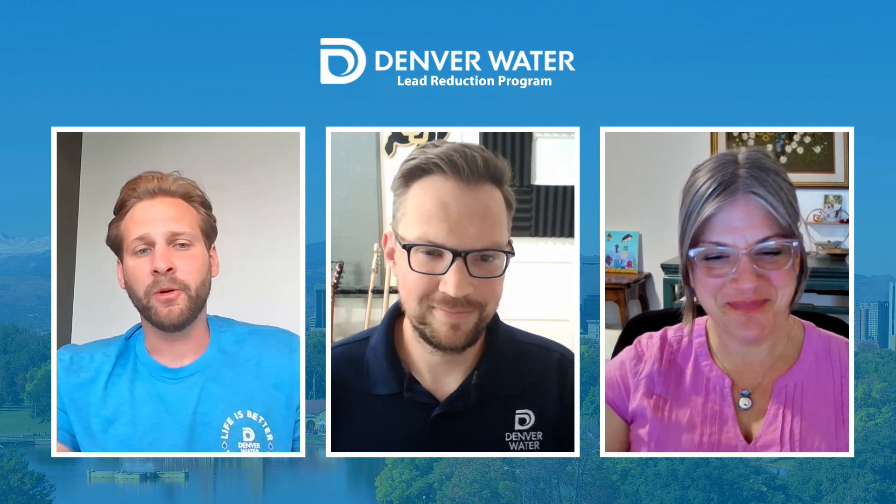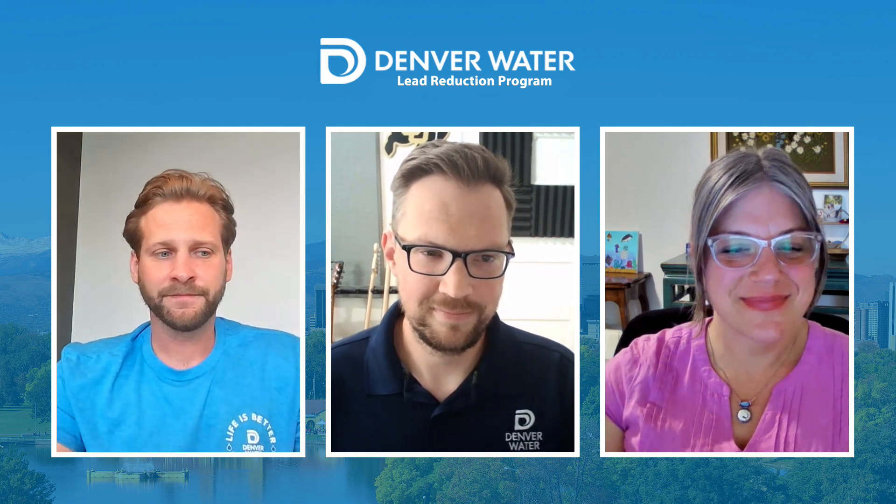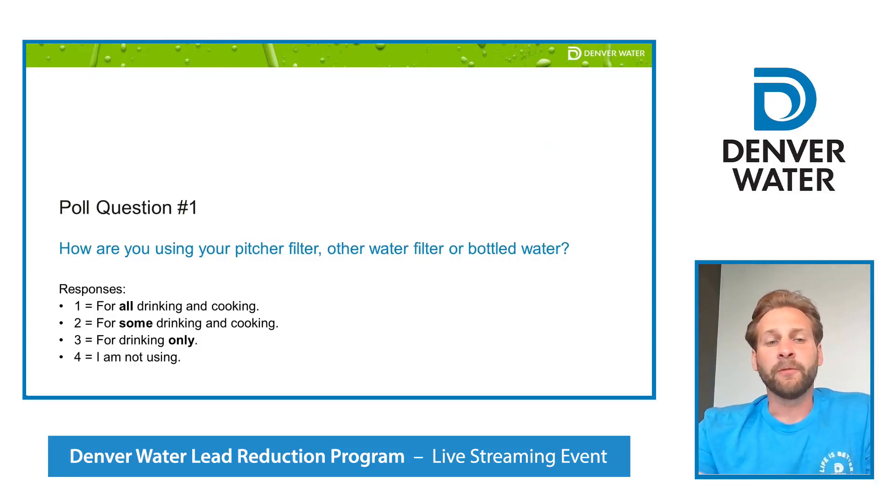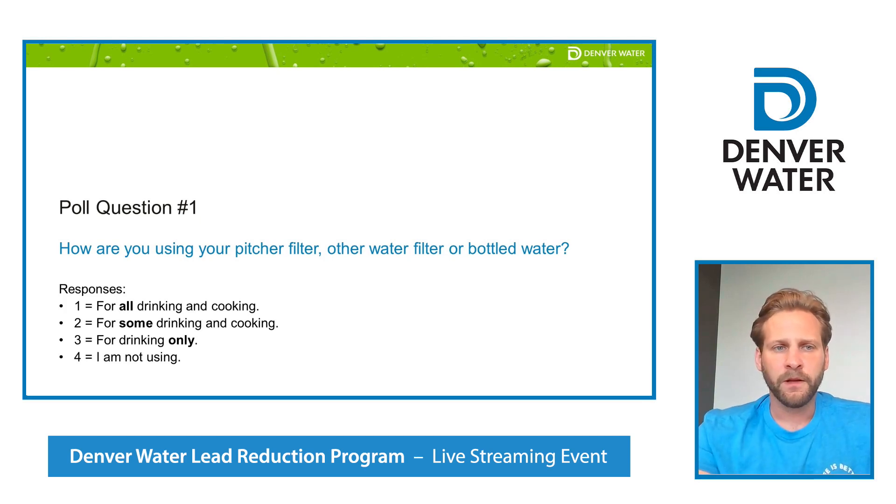We are going to kick off the meeting with our first poll question. For our first question of the evening, we'd like to know how are you using your pitcher filter, other water filter, or bottled water? Please press 1 for all drinking and cooking, press 2 for some drinking and cooking, 3 for drinking only, 4 for I'm not using. We've got a good amount of callers on the line — looks like we have over 700 folks watching the results roll in.